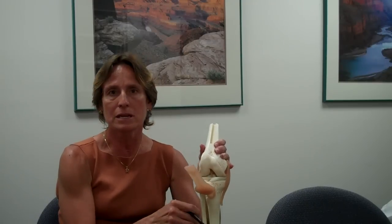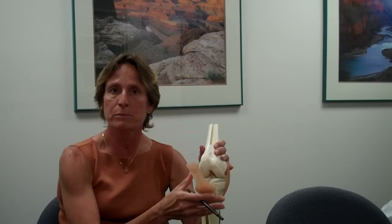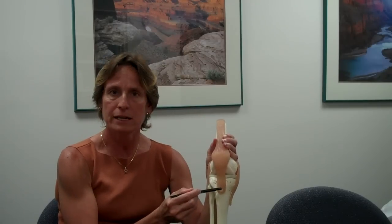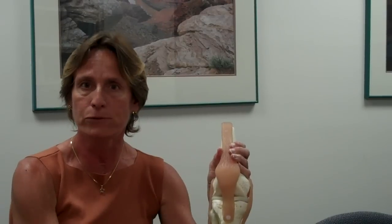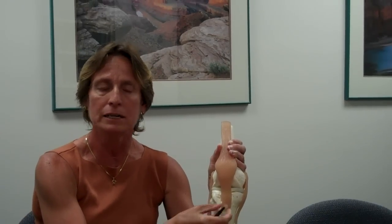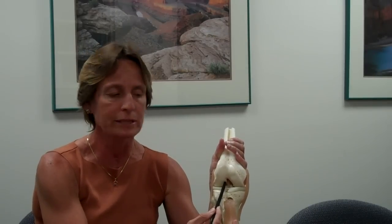So usually we use a substitute, and the substitute can come from the person's own body. Many times it is the patellar tendon, and I usually like to use this tendon as a substitute, taking a small piece of bone from the kneecap and from the shin bone, and an intervening one-third of the kneecap tendon, which is then brought inside the knee and placed in the area of your old anterior cruciate ligament.